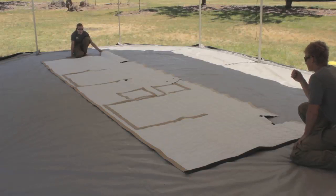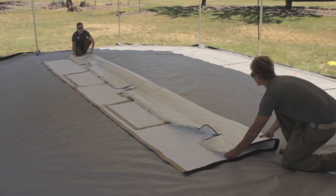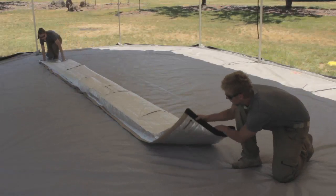The insulated wall panels are folded in a similar way, except you will want to start with the interior white side of the insulation facing upwards. Then fold and roll them up identically to the vinyl walls.